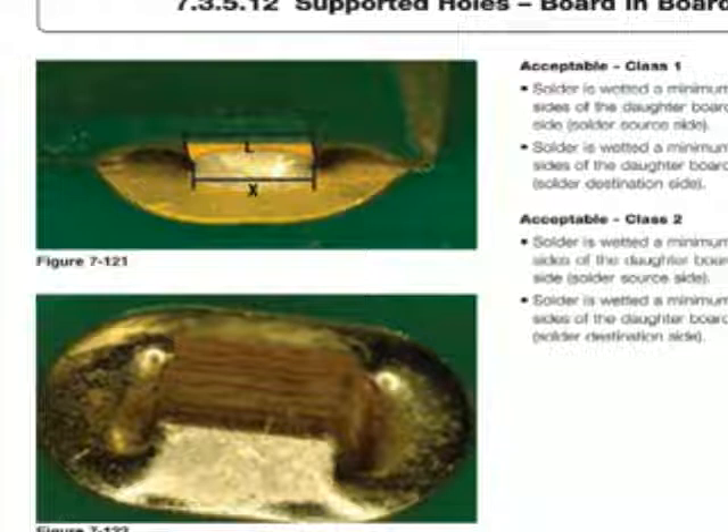That land is indicated by the designator L, and the land is on the daughter board. The requirement for the solder joint or resulting fillet is designated as X, and that changes based on the class. For Class II, the committees have indicated they would like to see that be 75% of the land. For Class I, it's at 50%.